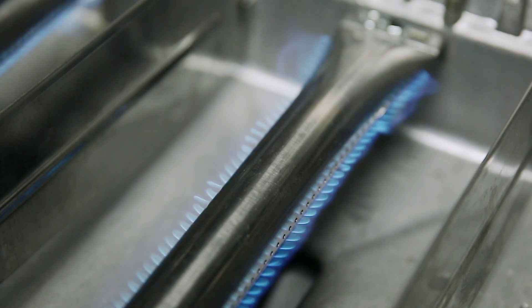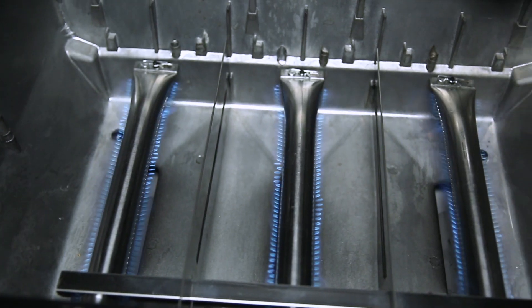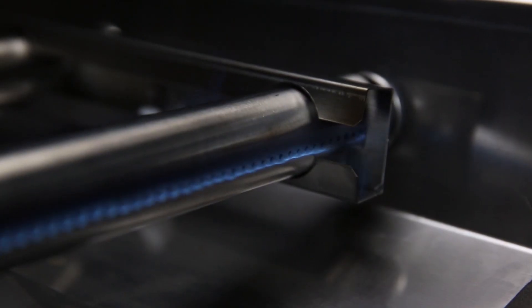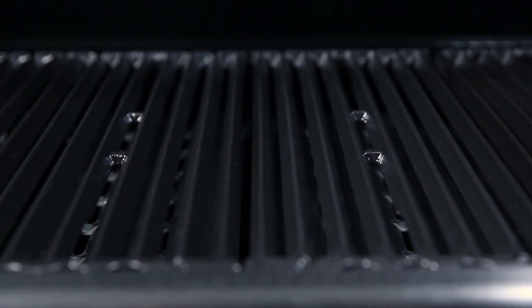Each burner has two ribbons of flame for a total of six rows across the entire surface of the grill. This means that you get more flame and more heat per square inch and the ultimate in even heat distribution.